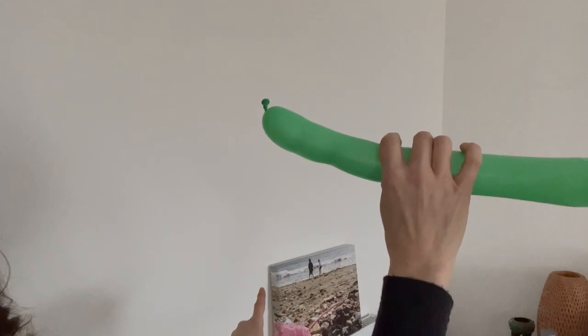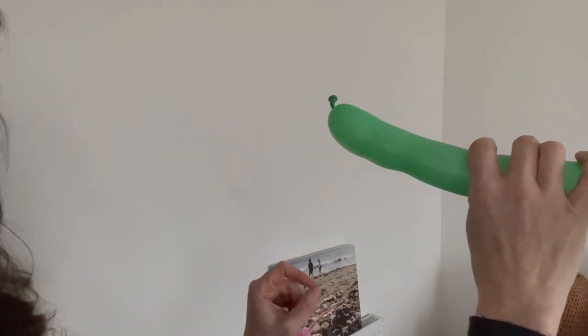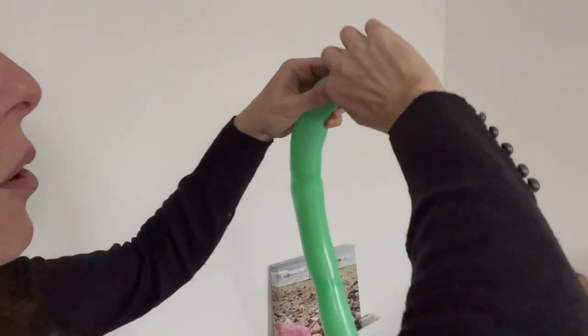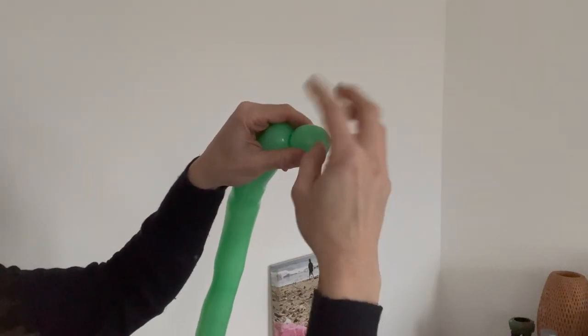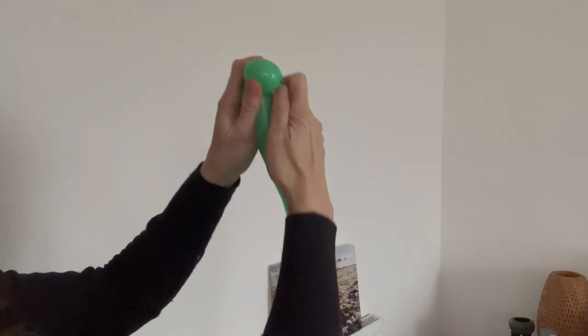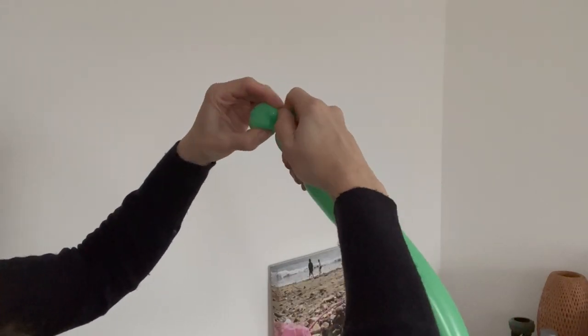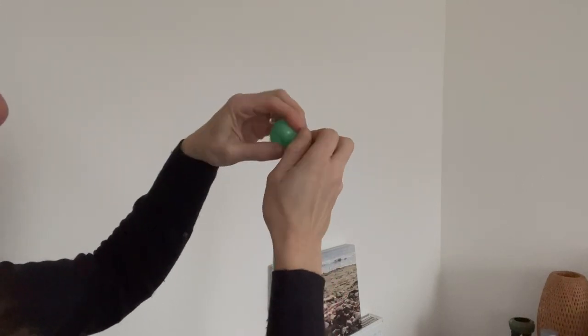So we've got my green balloon. We're going to start with what's called an ear twist or a pinch twist — this is one of your basic ones that you need to learn. Just twist it a few times, then use the nozzle, hold that in, and twist it round and around so it looks like a little ear. It can be called an ear twist or a pinch twist.